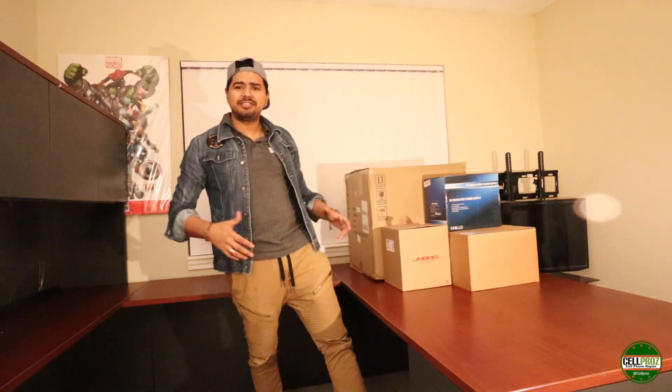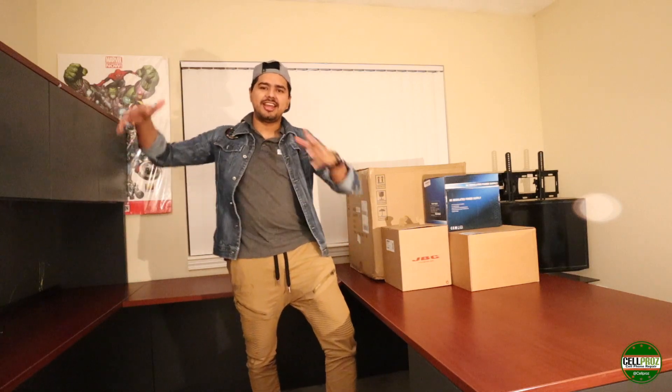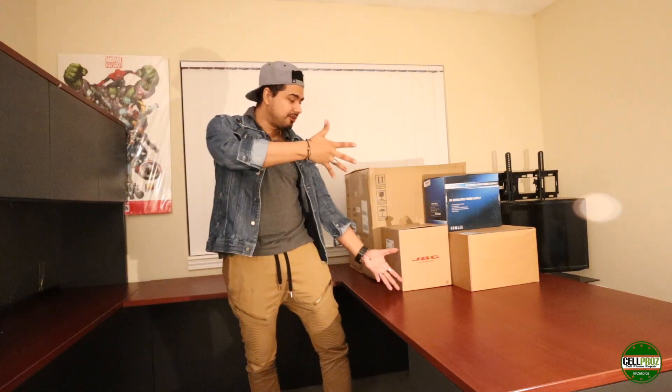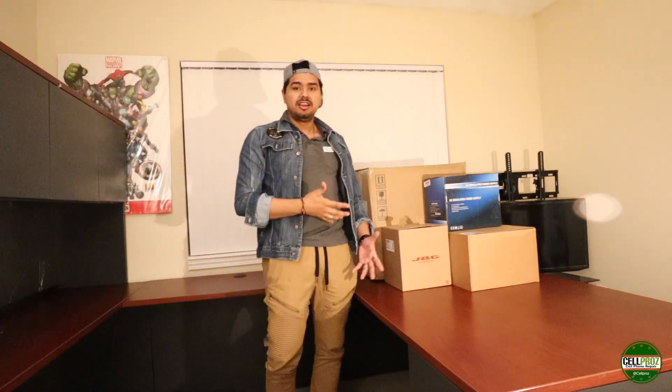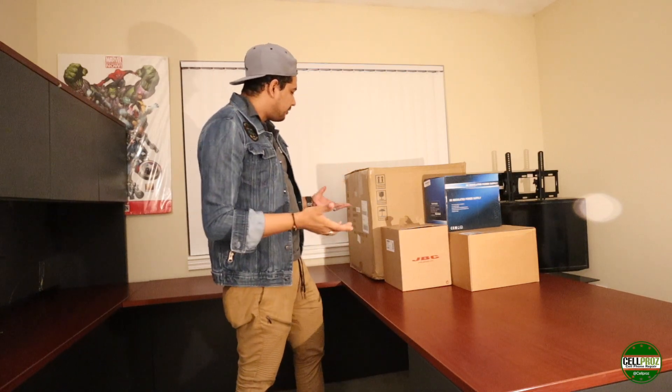Today we have something very special — we finally get it together. We're going to be doing the unboxing of all this equipment for micro soldering. We have here probably around $1,500 worth of equipment.